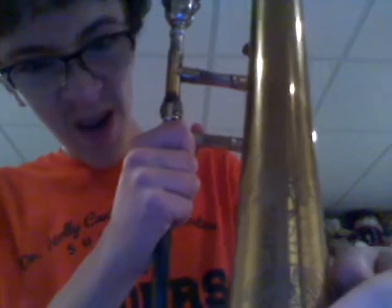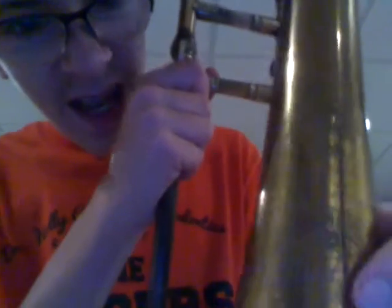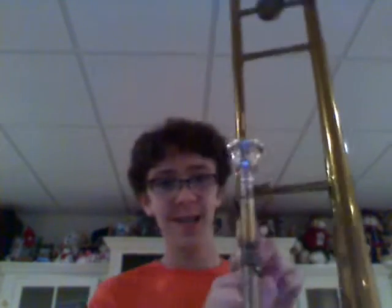One thing that's special about a Pan American that isn't on any other CON's trombone is the engraving. It's actually got a map of the Americas on it, right there. There you get the picture. It also says Pan American.